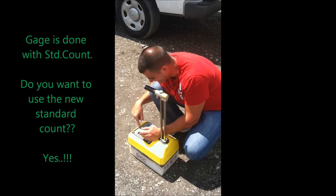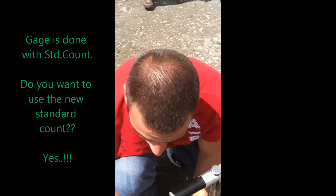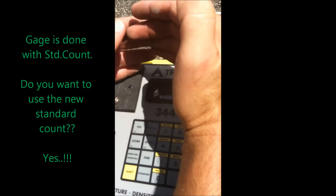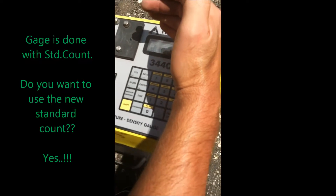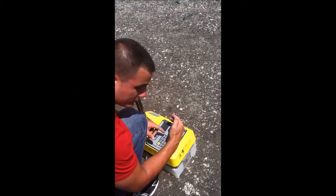We just finished the standard count. It's going to ask you: do you want to use the new standard? Normally you put yes, but in this case we're going to put no because we want to use the previous one. But normally you put yes.